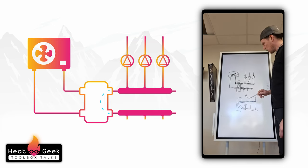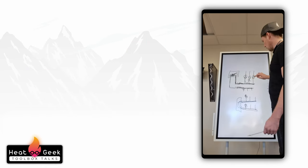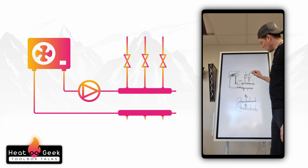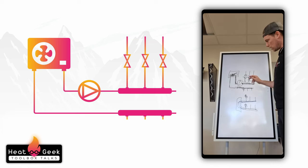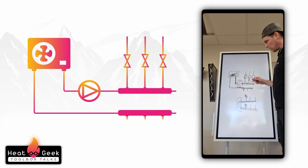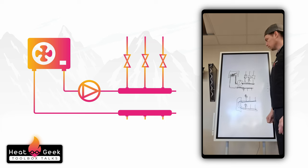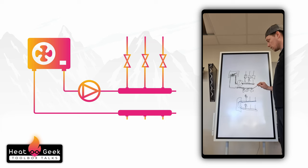The other solution — and a much better one — is to remove the low loss header, take out these pumps, put a bigger pump in and set it to proportional pressure. As these zones open and close, it will just respond to the demand. Yes, you've got to spend more on a bigger pump, but you're also spending £300 on these pumps plus valves plus installation time. Put it on proportional pressure and it will respond to the amount required. That way you don't need the hydraulic separation, you don't get mixing and a lowering of COP due to needing a high temperature.